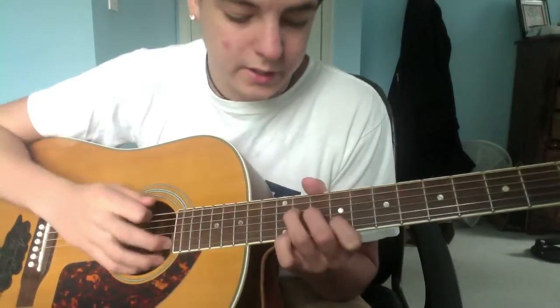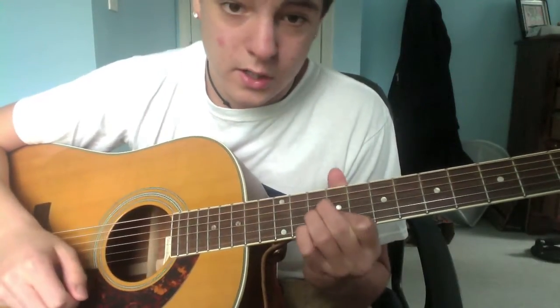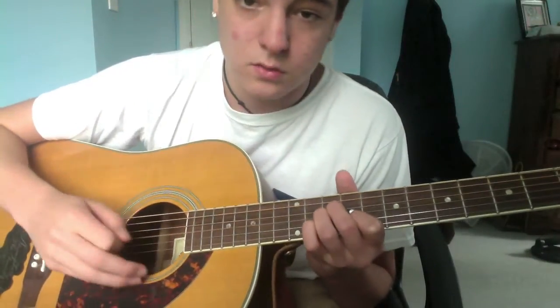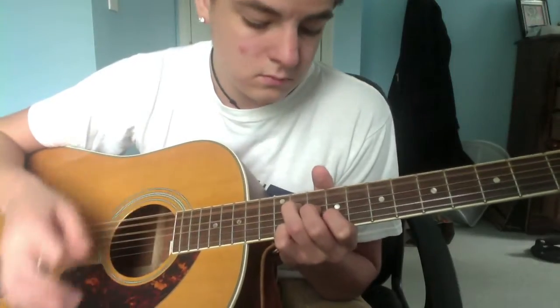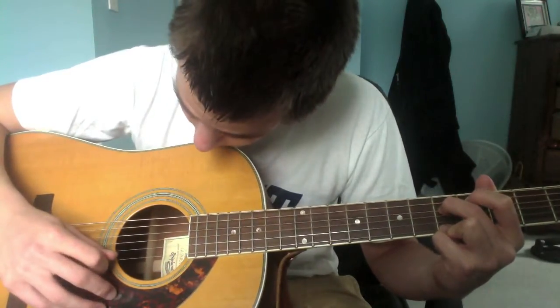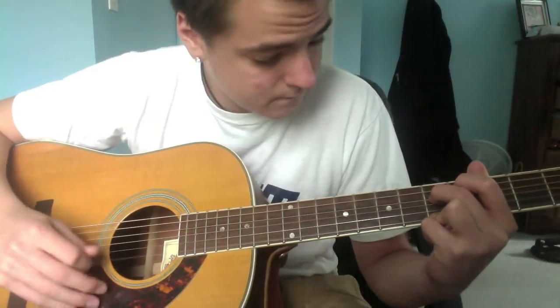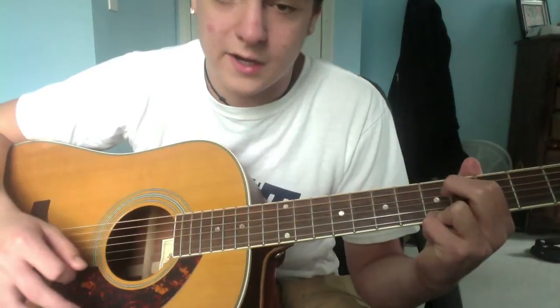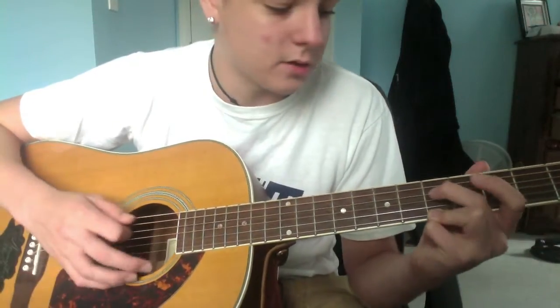Then make kind of like an A minor shape down here — keep your pointer and put both fingers on the tenth fret of the D and the G. Then it's fifth fret on your high E and your D — strum that once. Then instead of the fifth fret on the D, bring it down to the fourth on the D. Then an open, but keep your fifth down.